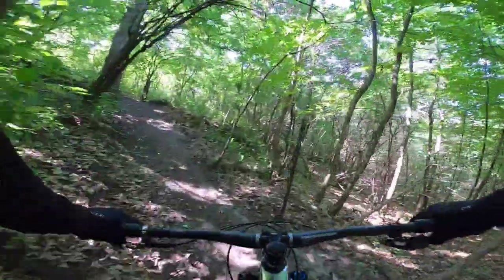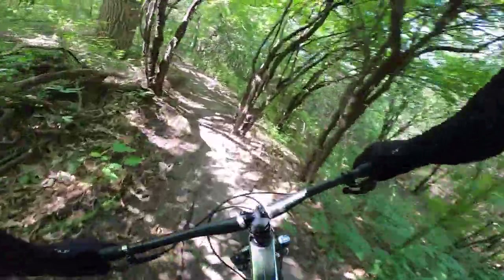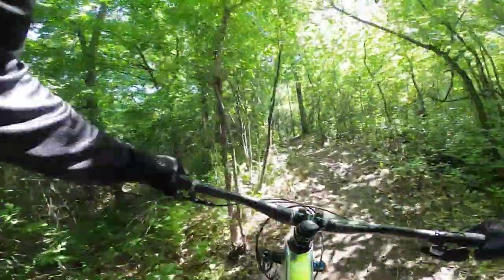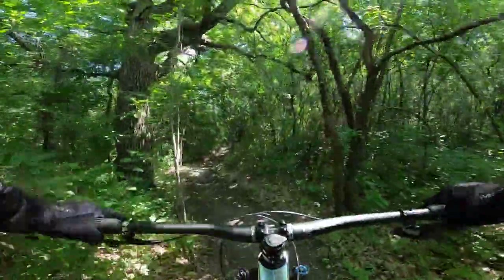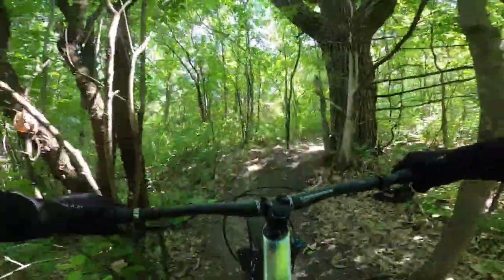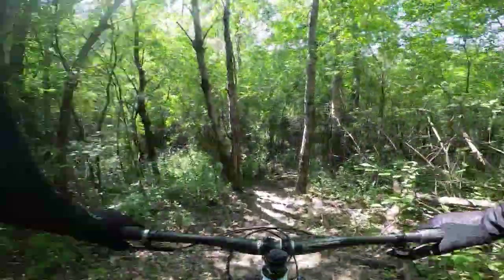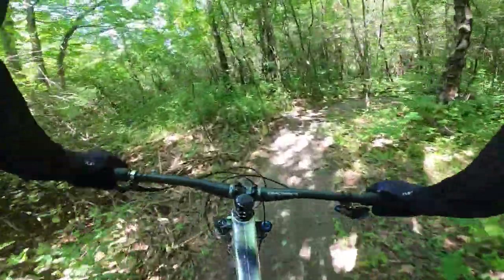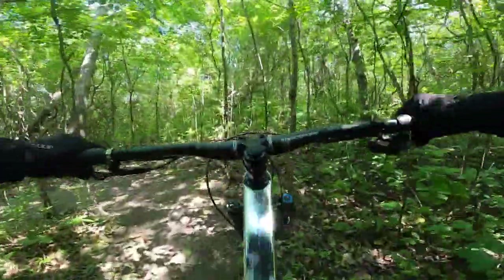The reach on this bike — measuring from the centerline of the handlebars at the stem back to the center of the seat post — is 2 inches shorter than my previous bike. So it feels a little weird at times, and I may need to do some setup changes: rotate the bars a little forward, maybe slide my seat back a tiny bit for when I'm seated. It feels different, not necessarily bad.